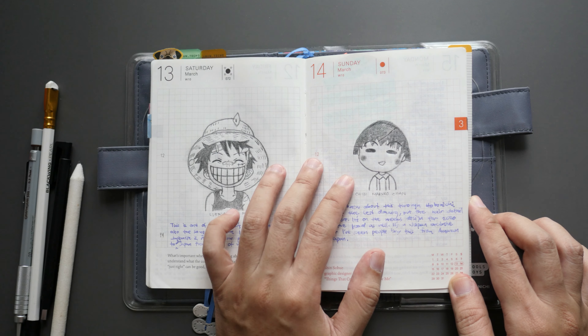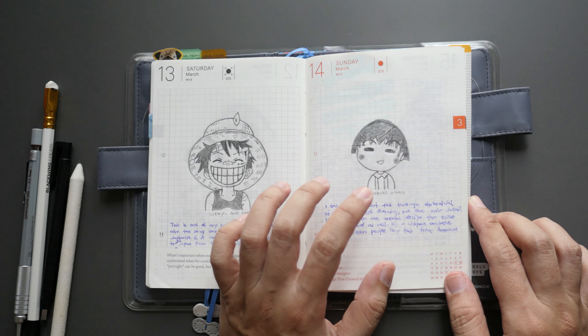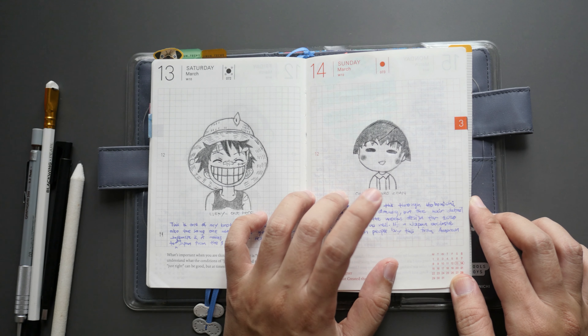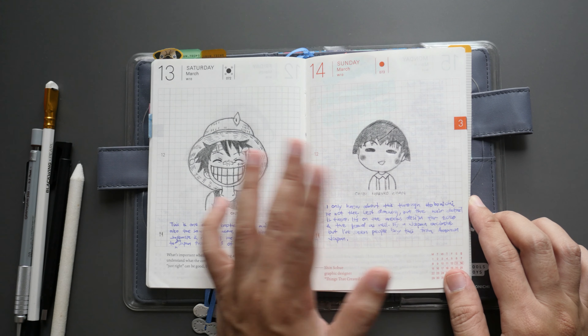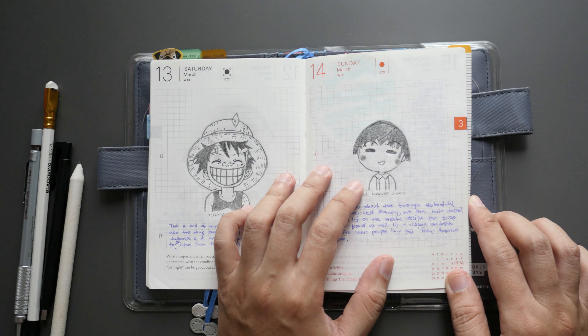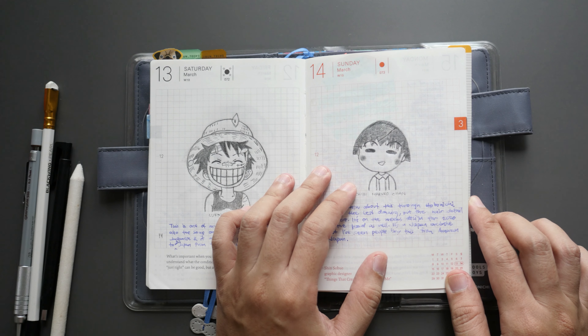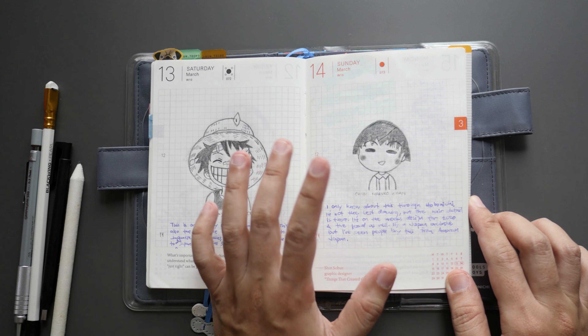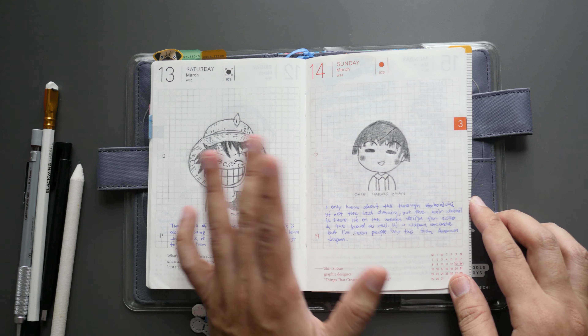Day fourteen — this is Chibi Maruko-chan, which is part of the Hobonichi Weeks collaboration. I'm not very familiar with her, but I started knowing this character from the Hobonichi website so I went ahead and drew her. I did see a couple of episodes — it's cute, though it was released way back when.